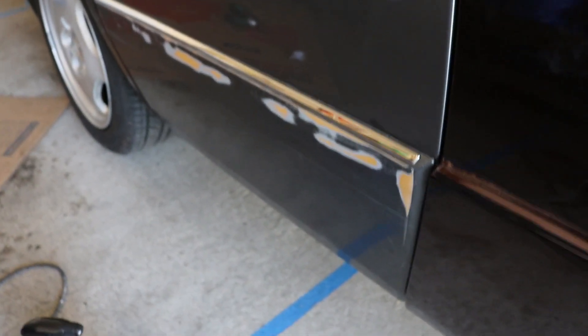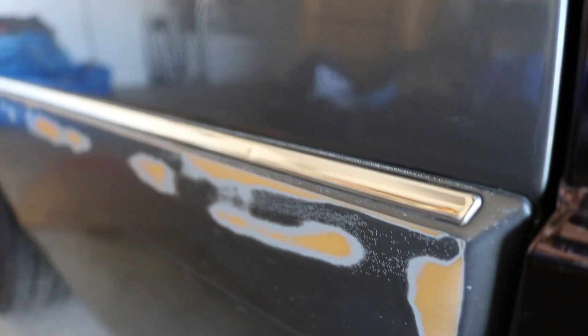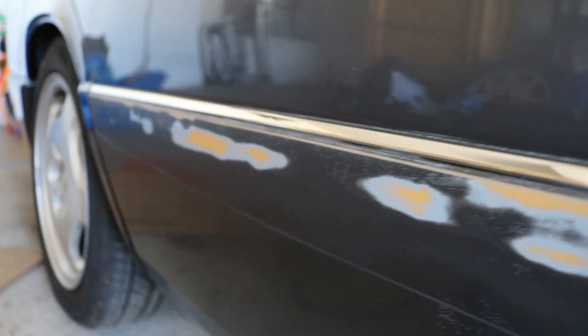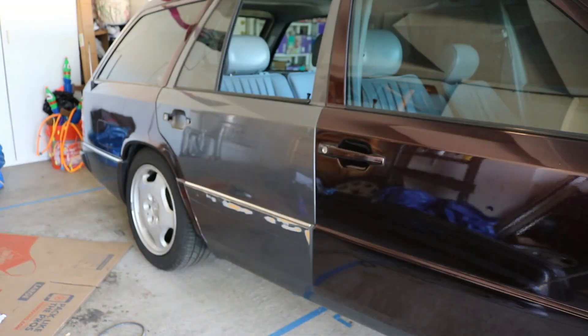Alright, you can see that's a lot better than it was. I know it looks rough but it's actually extremely smooth — I hit it with some 320-grit to cut it down, then went ahead and hit it with 600-grit right after that, and it's very smooth now.